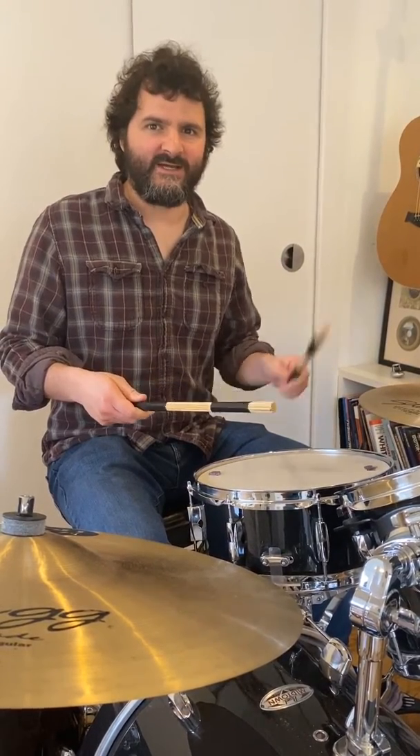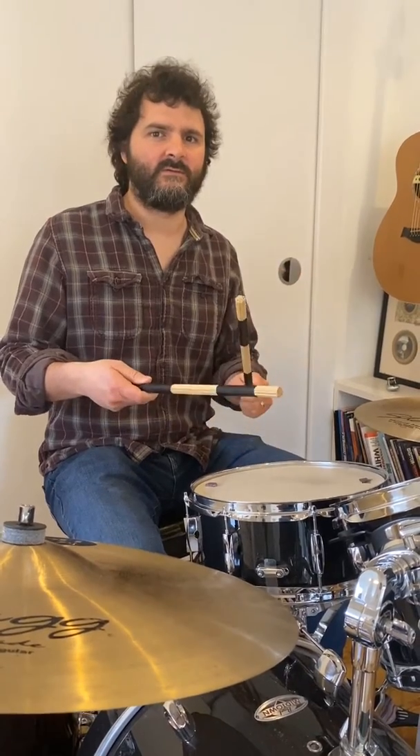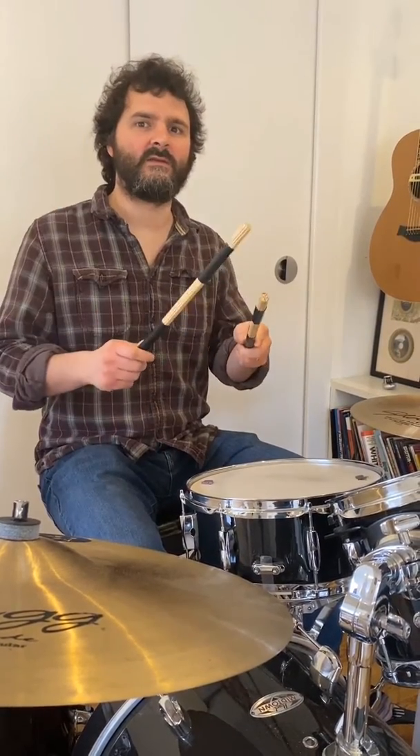And here we go for the second exercise. One, two. One, two, three, four. One, two, three, four.